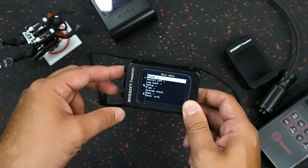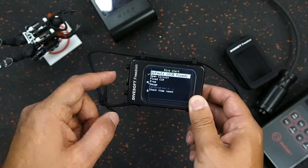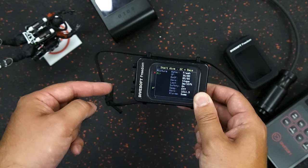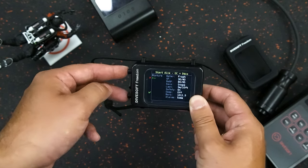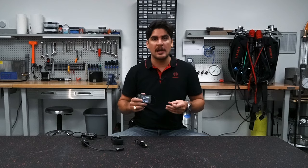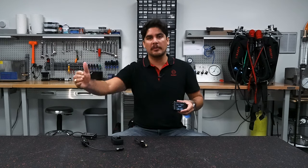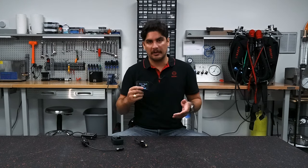My favorite part about the Freedom computer is the upgradeable firmware system — you really only pay for what you need. If you just got certified to scuba dive and you're not planning on doing any trimix diving in the next couple of years, you can just buy the basic firmware, be very happy with it, and it can grow with you as you progress in your diving career.